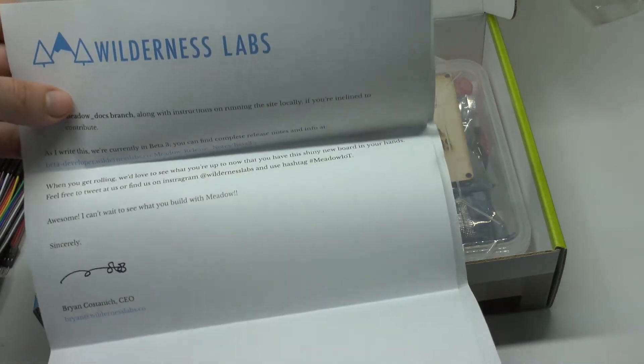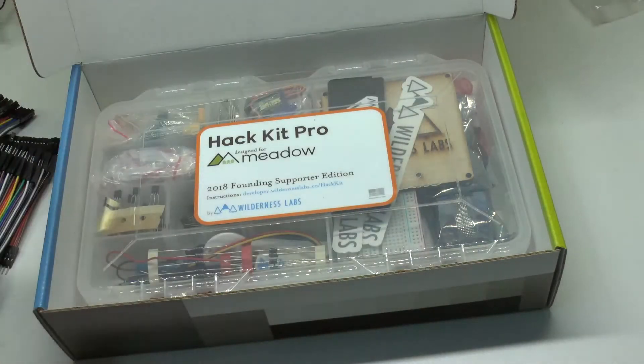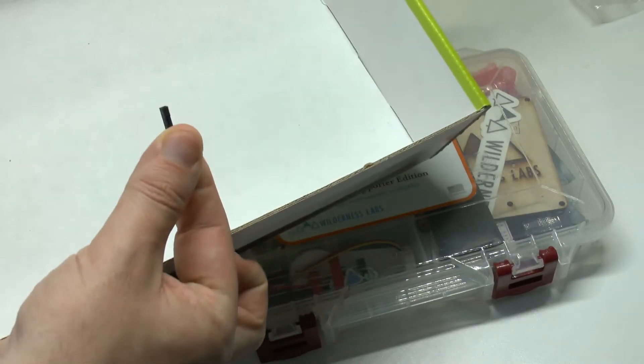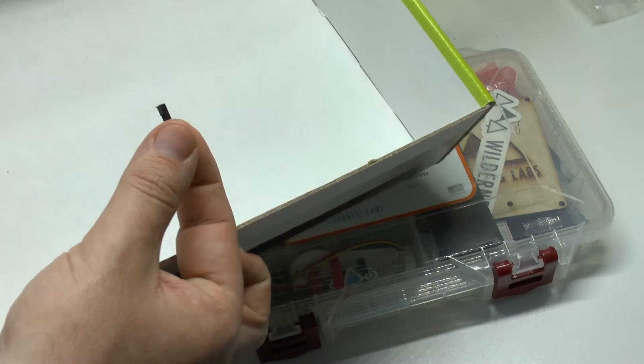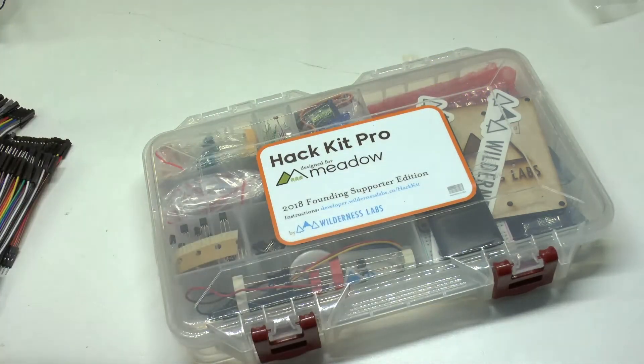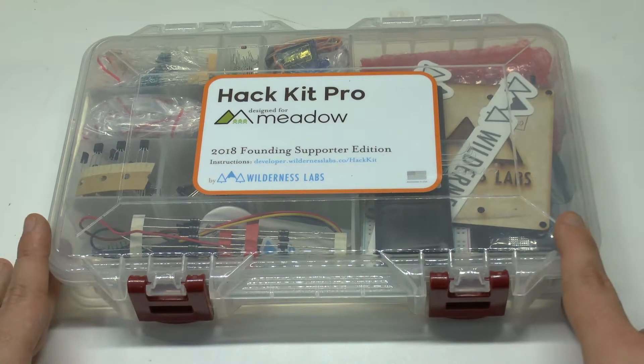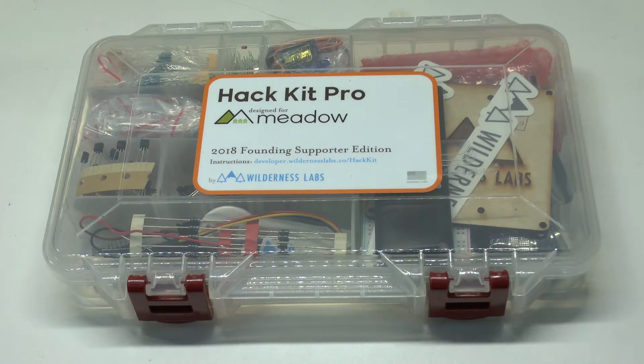This really should be the package any of the backers get. And here we've got what fell off — a small piece of Dupont wire, but this happens all the time. Next up, we see the Hack Kit Pro. All those of you who are veterans of .NET embedded work will now scream, because the box looks awfully similar to the one used for the old Gadgeteer prototypes and products.